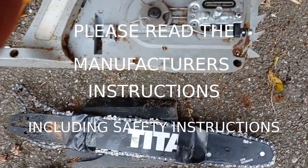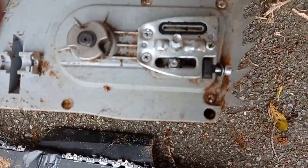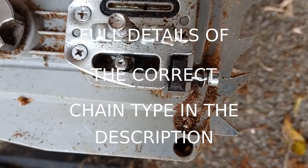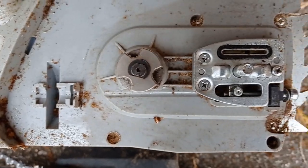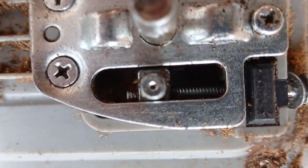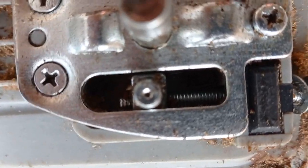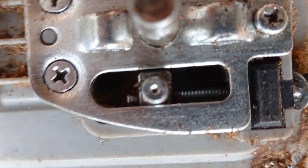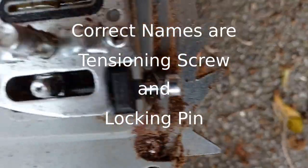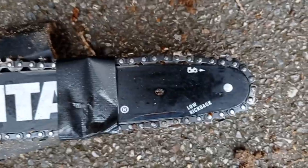Here's the chainsaw unit itself. You can see the adjusting screw, the tautening screw, the tightening screw. Here you can see the pin that's got to go into the blade itself — it's not very deep, so it pops out dead easy, and it's tightened by that screw.